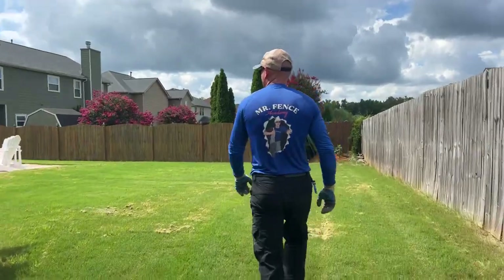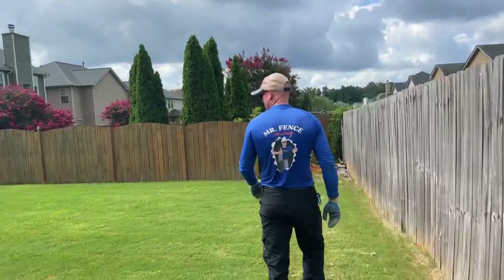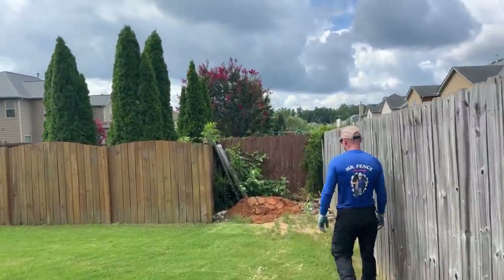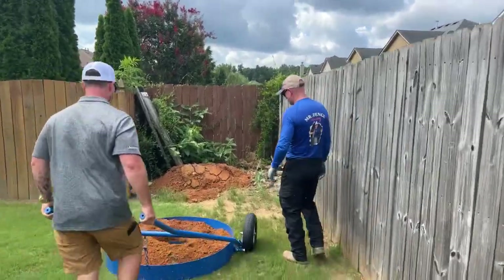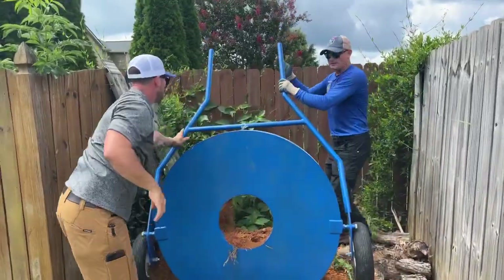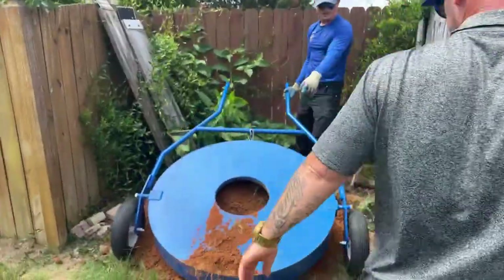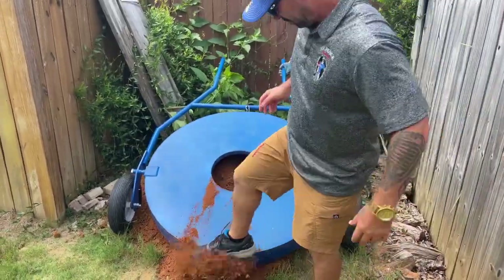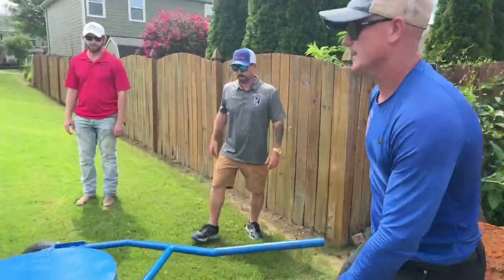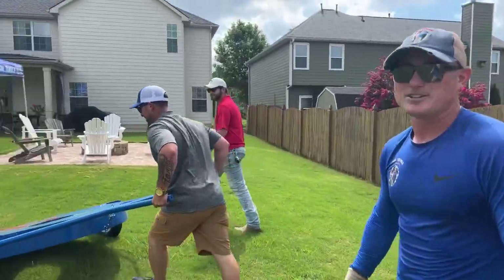I'm going to turn it around and go face into it. Just flip it completely upside down, pull that off, and then go back to the hole upside down — it gives you more ground contact. I've never used one of these. Today's the first day — first day for everything.